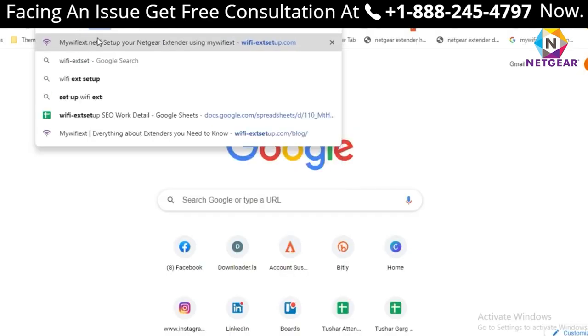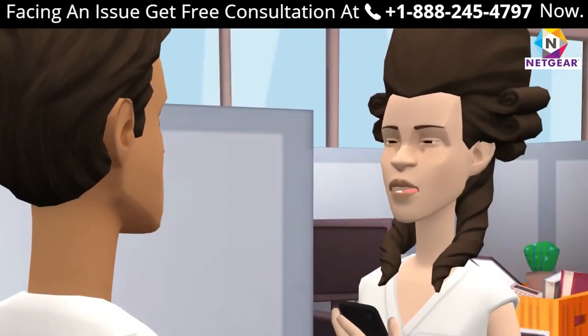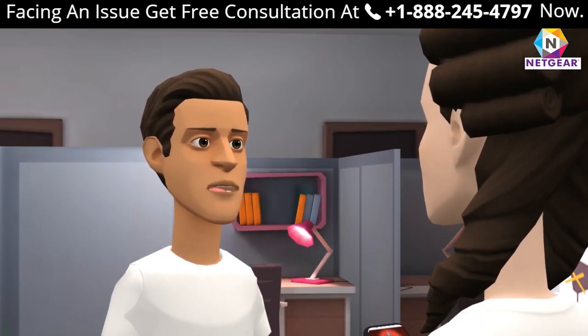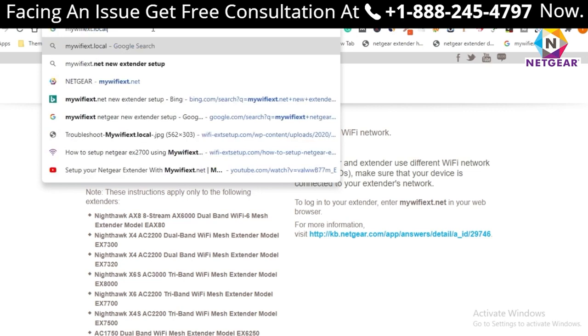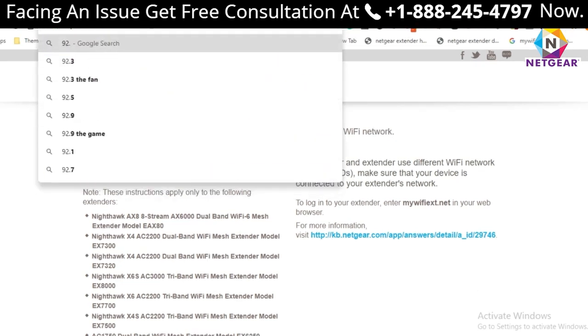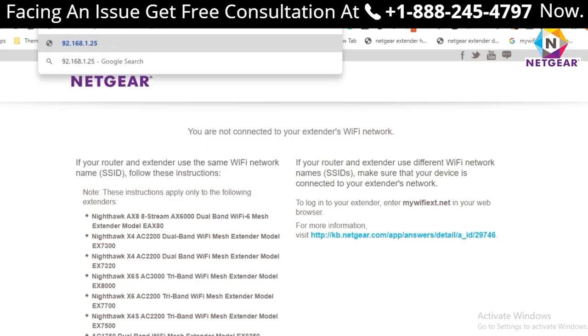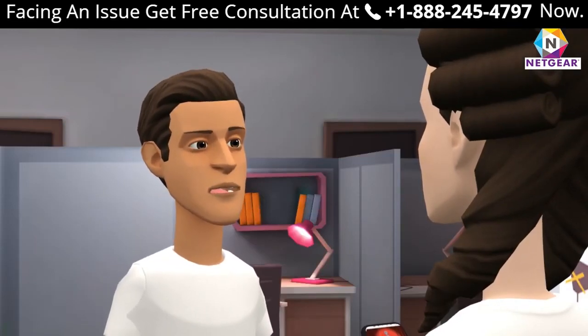For a full step-by-step guide, visit wi-fi extension setup.com. If unable to log in to mewfix.net, there are a variety of reasons. Try visiting other options such as my wi-fi extension local or 192.168.1.250. If the problem persists, try our troubleshooting tips for Netgear extender.